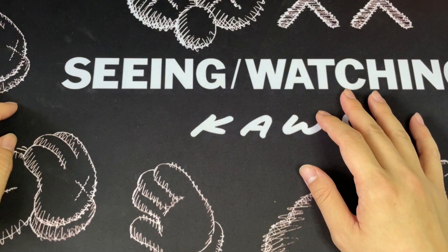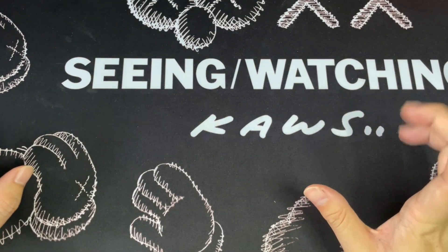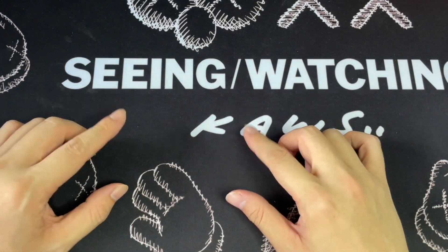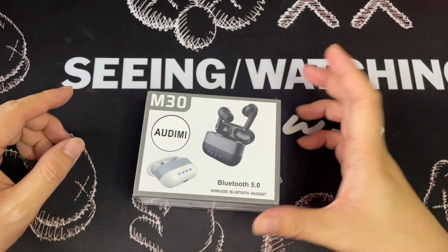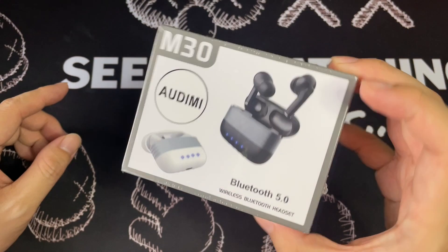Hi everyone, this is Jonny here. Welcome back to my YouTube channel. So today we're going to be unboxing a new wireless headset. It's called the M30 Bluetooth wireless headset.